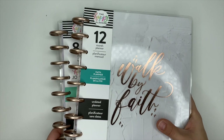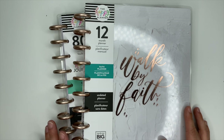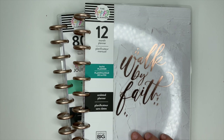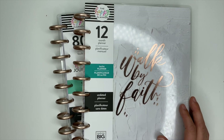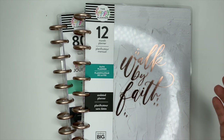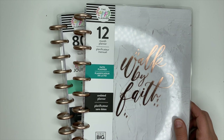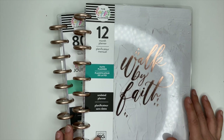Hey, it's Ashley! In this video we are going to flip through the new faith collection from the Happy Planner. I love this one so much, I am so glad that they sent me this. These are gorgeous. I have the planner and the journal. Make sure you watch my other videos from my squad unboxing where I show in detail all the different things — the planner flip throughs, the sticker book flip throughs, all the accessories.